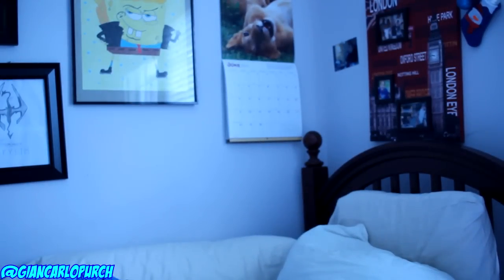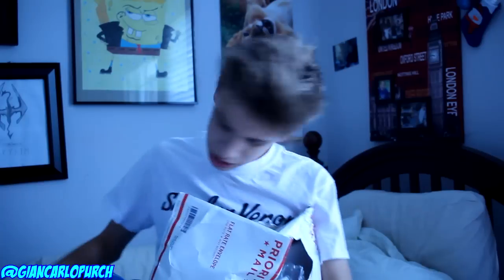Once again, you guys, this is from Angelus Direct. And I needed some of these things early, so I just cracked this open before I could even film the video, because I'm working on a custom and the video's going to be dropping very soon.